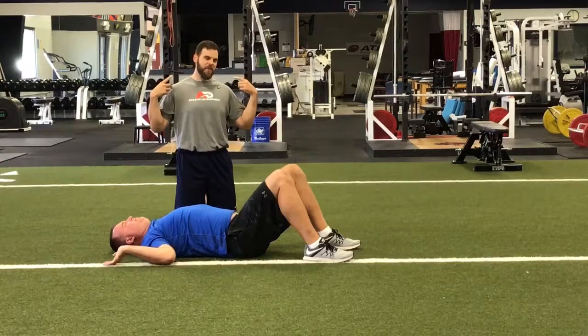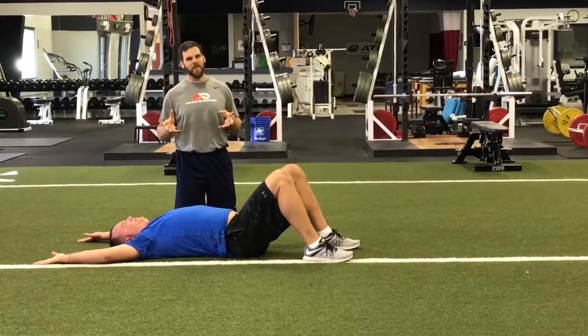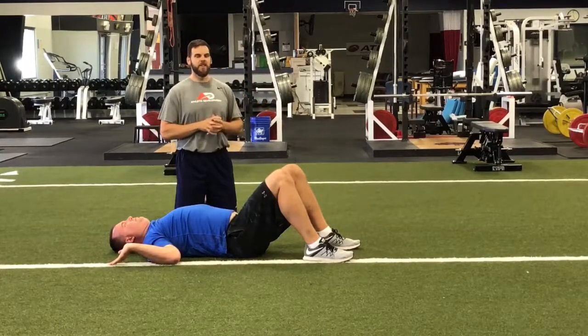That's going to open up the chest and shoulders, and also activate some of the muscles in the back of the shoulder as well. Floor slides are great as a warm-up exercise or even in between some of your exercises during your lift.